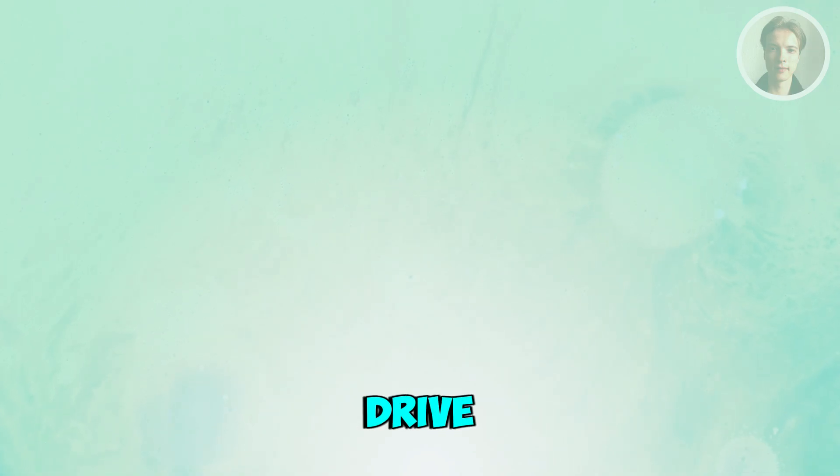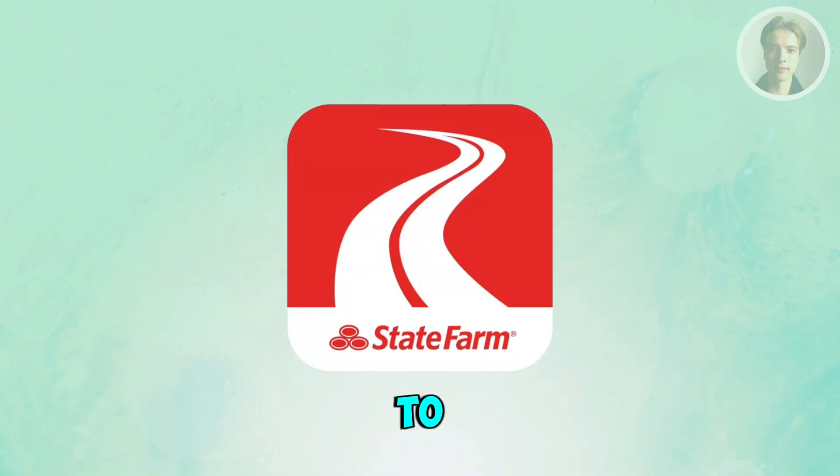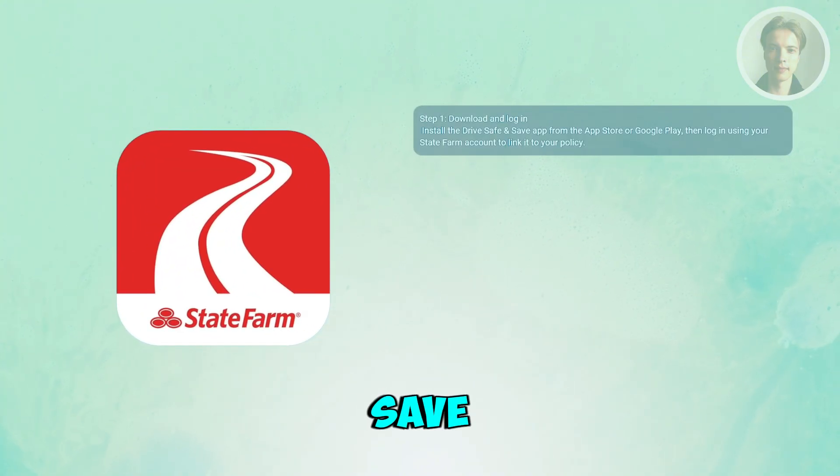If you want to set up your State Farm Drive Save and Save on your mobile device, there are a few things that you need to do. You want to start by grabbing the Drive Save and Save app from the App Store or Google Play.